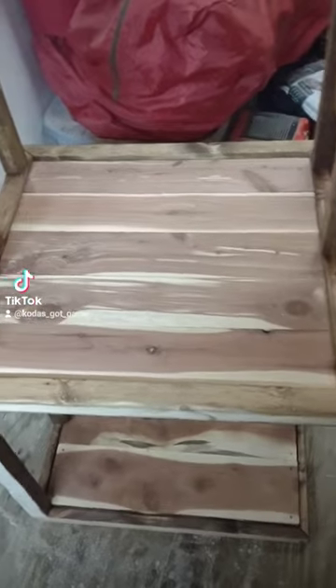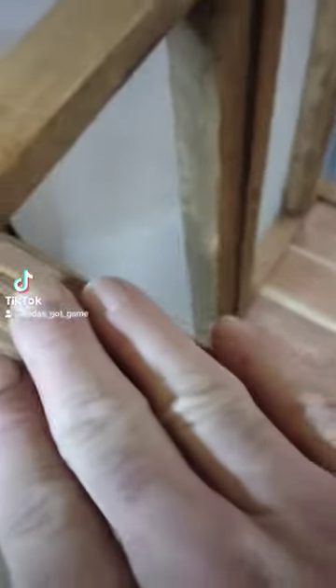This is the entertainment center that I've been building. Here we have it — I got it stained, it's looking good.